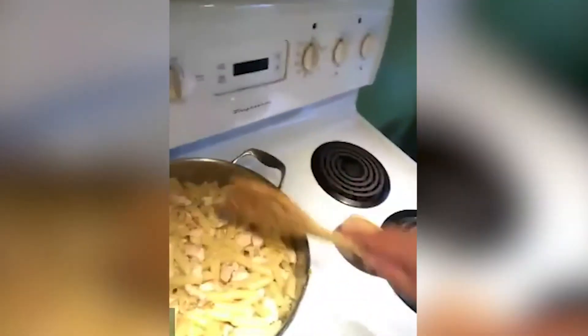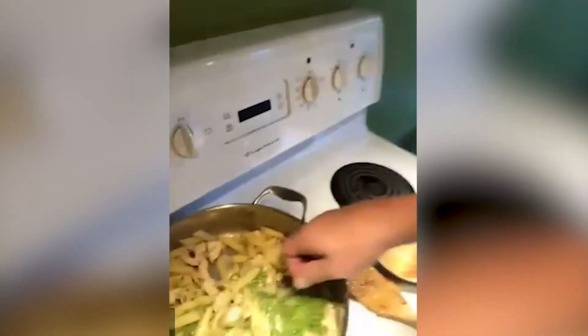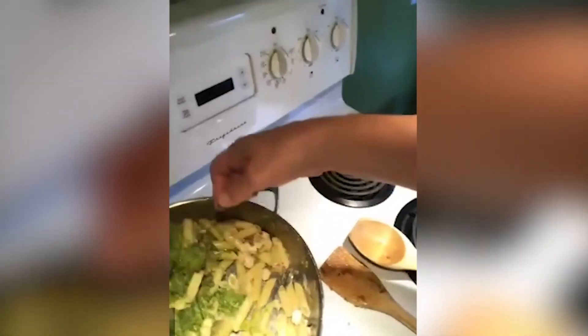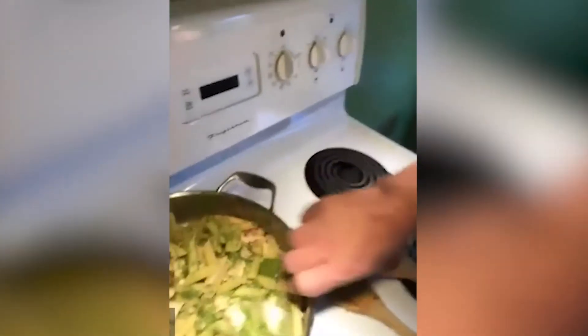And now comes the magic. We are going to take our pesto and mix it right in with the chicken and pasta. I've put the pesto right in the frying pan with the chicken, pasta, onions, and garlic. Now I'm just going to mix the pesto through the pasta — give it a good mix so that all of the noodles and chicken are touched by the pesto. Look how beautiful that is looking. And this is ready to eat!